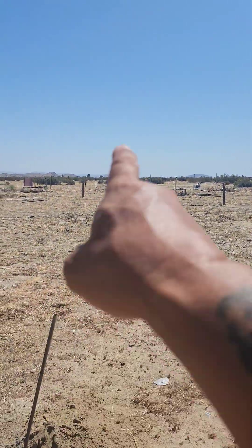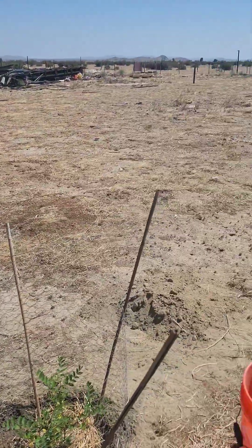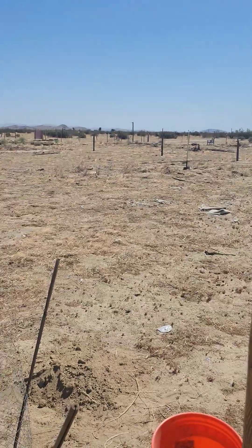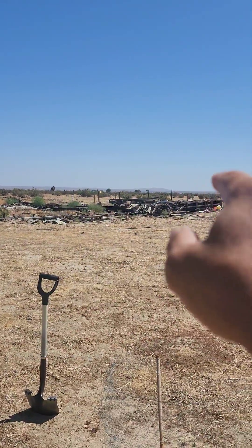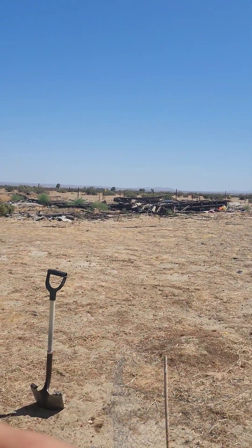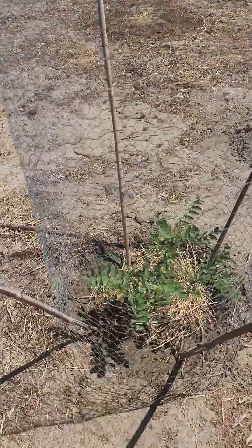We're gonna clean this area up, put some lights right there, and I'm gonna put one more tree right there. That's gonna be great. This is gonna be another area we clean up — there's an old mobile home, so yeah, that's an eyesore. We're gonna clean that up.